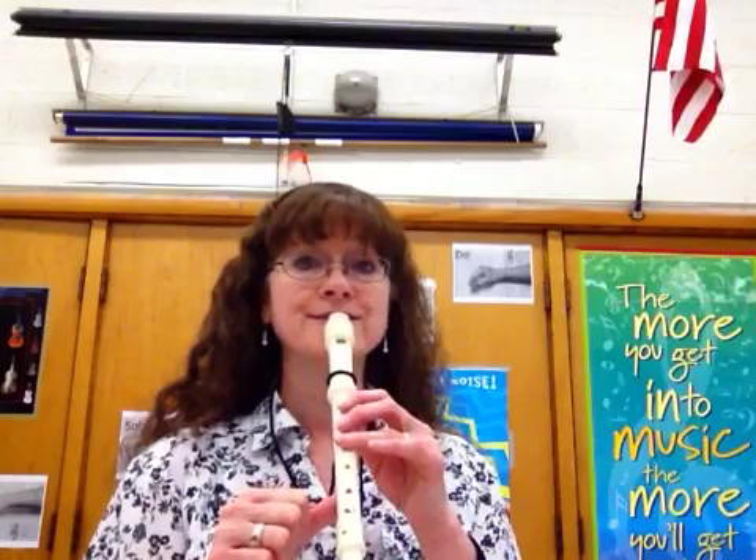Page 6, song number 12, called Time Out. We're playing the notes A, B, and G.